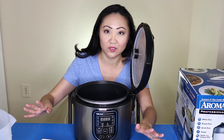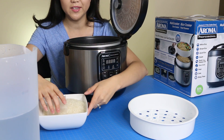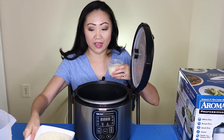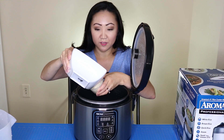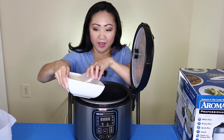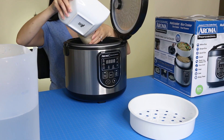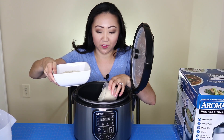There are only two ingredients — it's literally rice and water, so if you can operate a microwave you'll be okay with this thing. The measuring cup included is not a standard cup — it's the equivalent of about three-quarters of a cup. I'm going to cook about four cups. You don't have to be super exact with it; it's pretty forgiving.